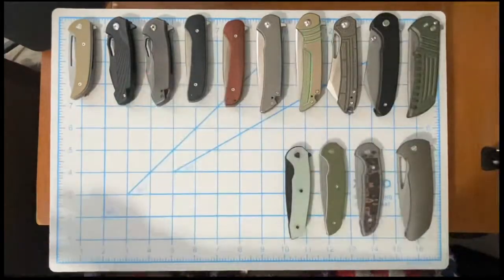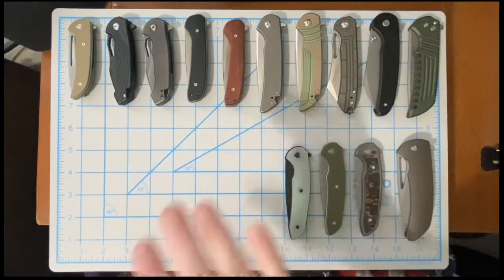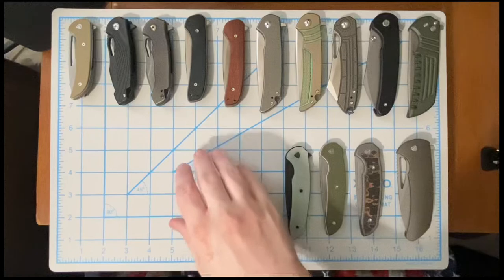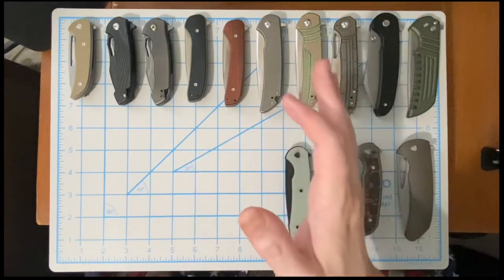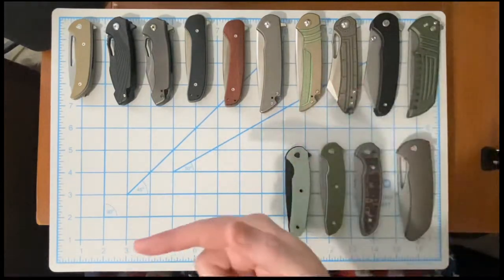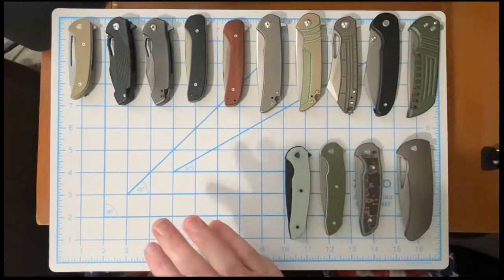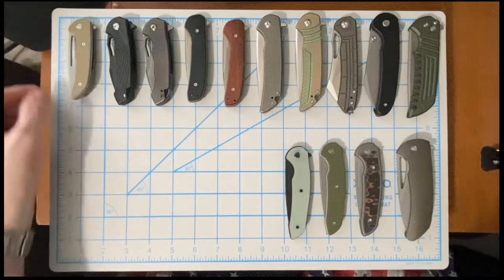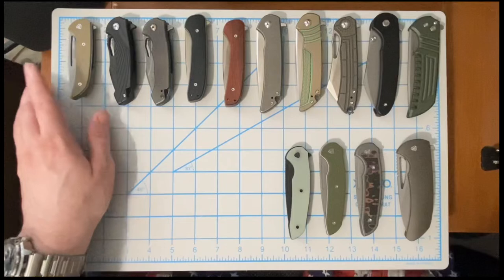This is my Ferrum Forge collection as of March 2022. It has gone through some subtractions and some additions from previous Ferrum Forge collection videos — check those out and you'll notice the differences. First off, you don't see the Civivi Odium anymore; the Odium was involved in a trade.